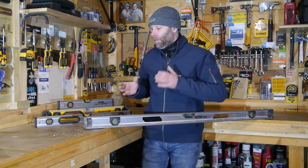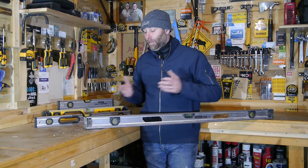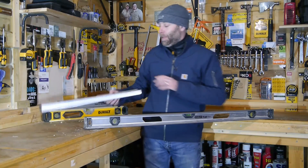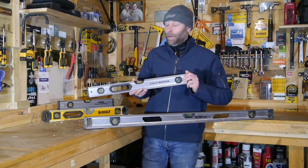Brand is also a really important one. At the end of the day, there are just endless brands of Spirit Levels out there — for every company that makes a tool, chances are they make a Spirit Level. Personally, I'm a Stanley Fatmax man. I think they make the best Spirit Levels on the market; I don't think you can buy any better.